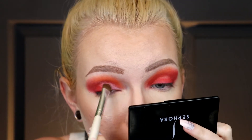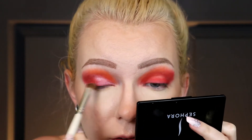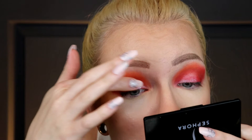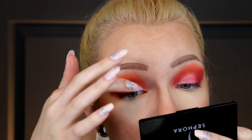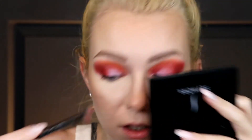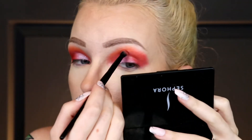Bubble Gum kind of has a bluish-purpley shift — I don't know if that's going to pick up on camera. I'm going to try applying this with my finger; I've never tried that with this shade. Oh yeah, that worked! A lot of shimmers work a little better and look more pigmented when applied with your finger. Then I'm going to take a fluffy brush, wipe it off, and blend that out.